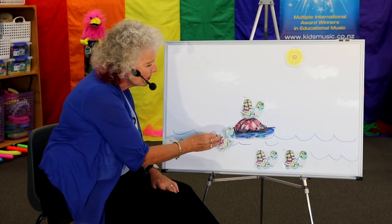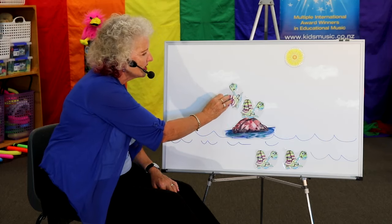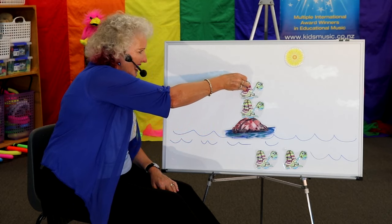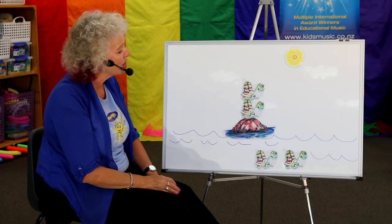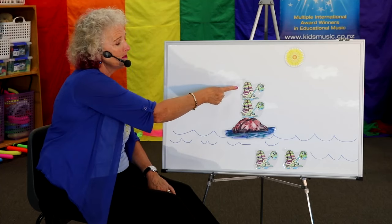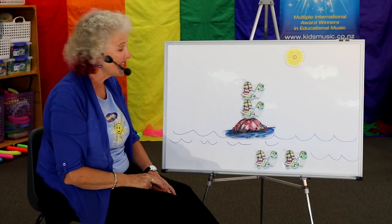Come on, friend. Up you go. Here comes another one, climbing up high. One tiny turtle, looking for a place in the sun to dry. How many turtles? Can you count them with me? One, two turtles I see.